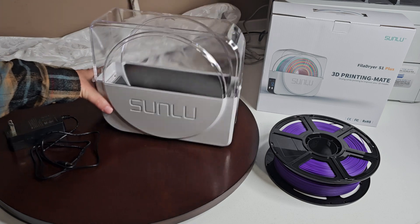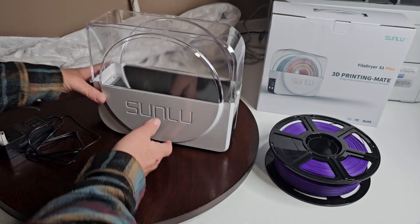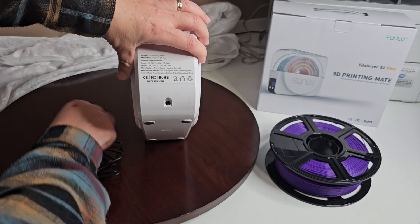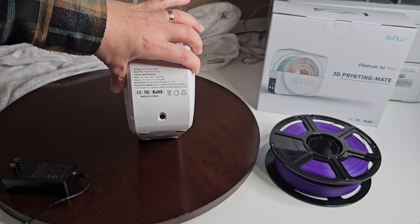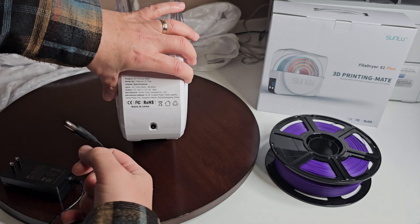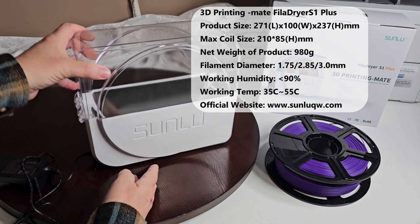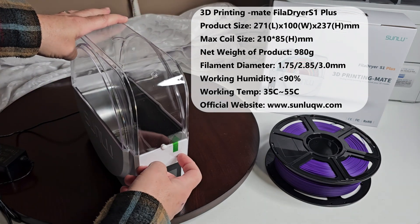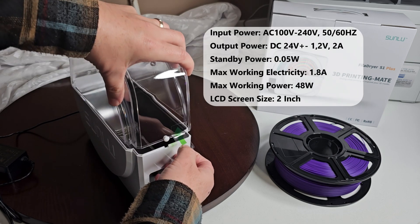So this is our product here. Of course it has power, so you plug it in in the back right here. Obviously I've had it out and tested it to make sure to see how everything works. Okay, so just plug it in and you have a little handle here — I decided to leave this on because it's not glued on or anything, and it helps you just to lift it up.